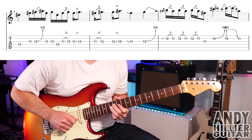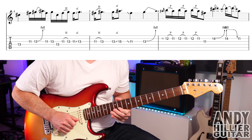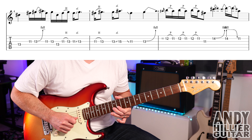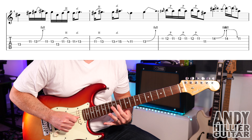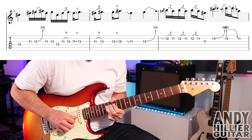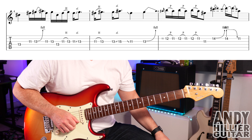Bar five goes into the next bar, and we get a really fast hammer-on from B-11 to B-12, then you pull off to B-11, then another B-12 pulls off to B-11, B-12 pulls off to B-11. Make sure you swing it, and then G-11, and then B-14 — you're gonna bend it up a tone. Then B-14 hit already bent up, drop it down, then play a B-11. So the whole line you've got...